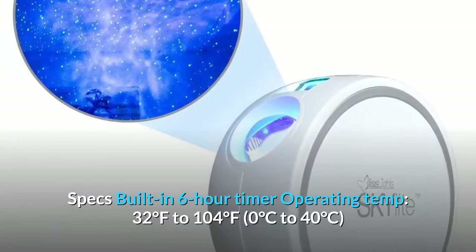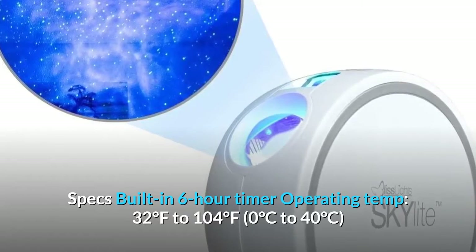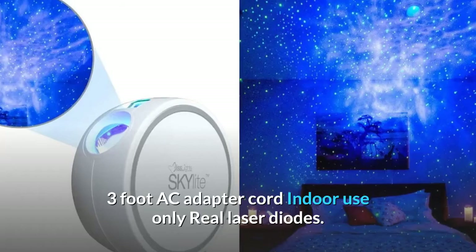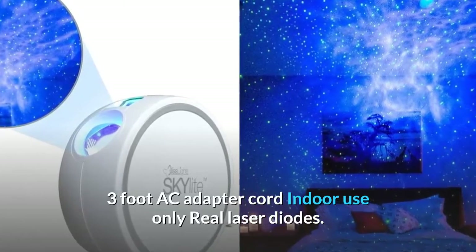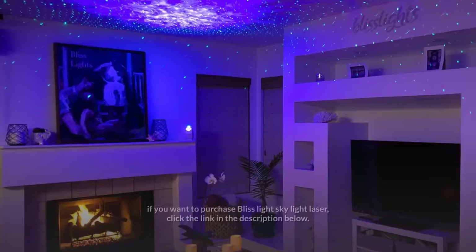Specs: built-in six-hour timer; operating temperature 32°F to 104°F (0°C to 40°C); three-foot AC adapter cord; indoor use only; real laser diodes.